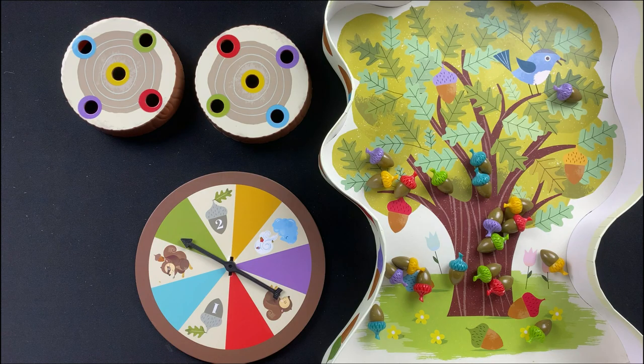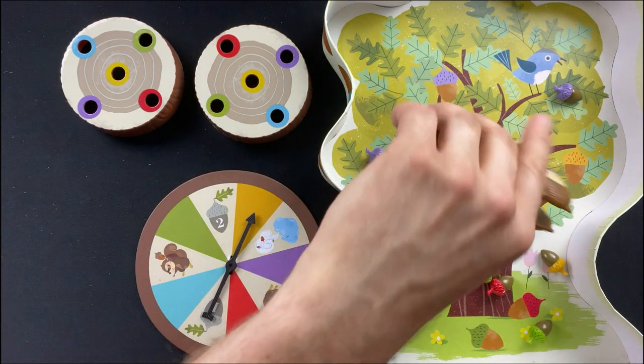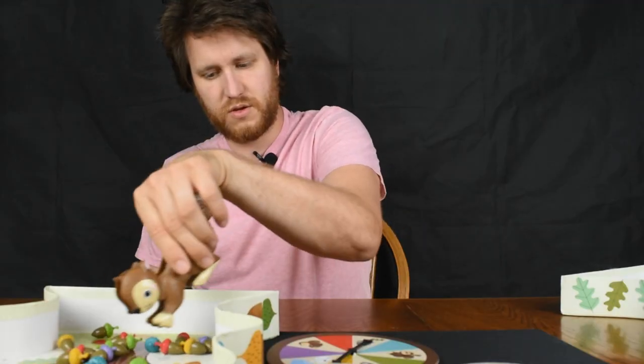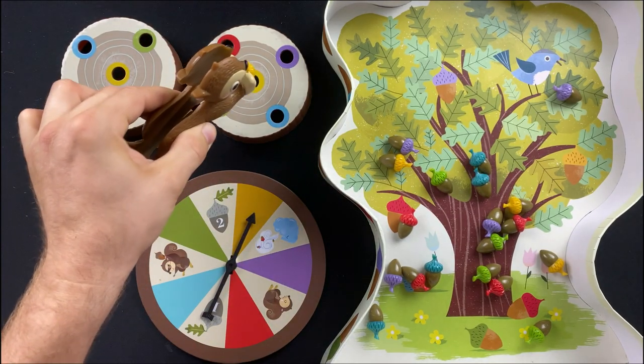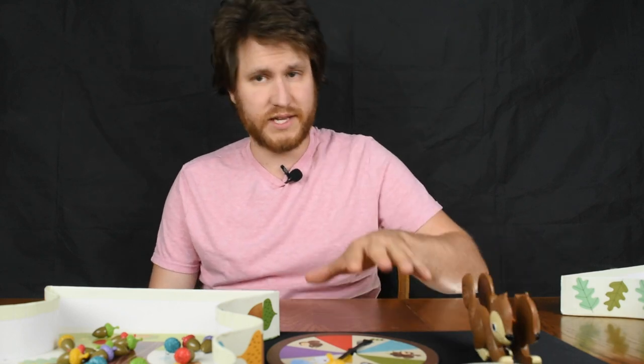For setup, you're going to place all of the acorns inside the tree, set up the spinner, and give each player one of the log stumps. The first player — generally start with the youngest — spins, and if they get one of the five colors, they use the squirrel to grab a matching acorn and place it on their log. The first player to fill their log with all five colors wins the game.